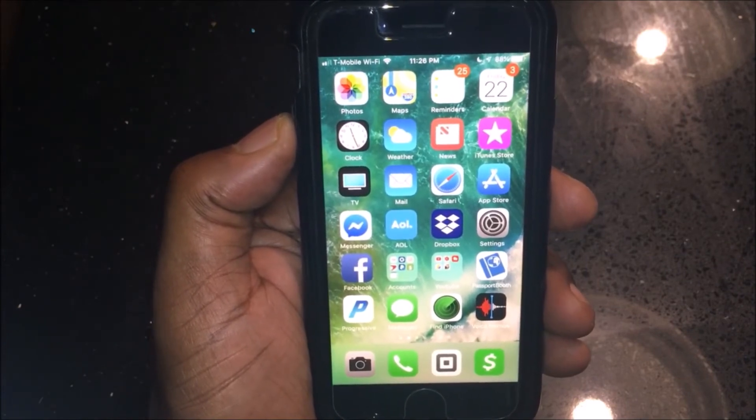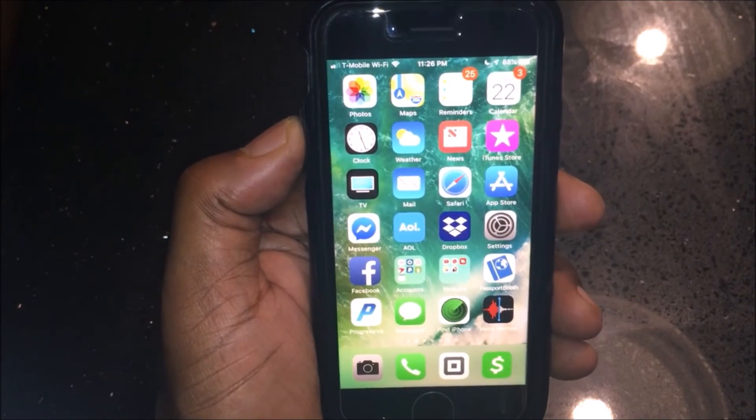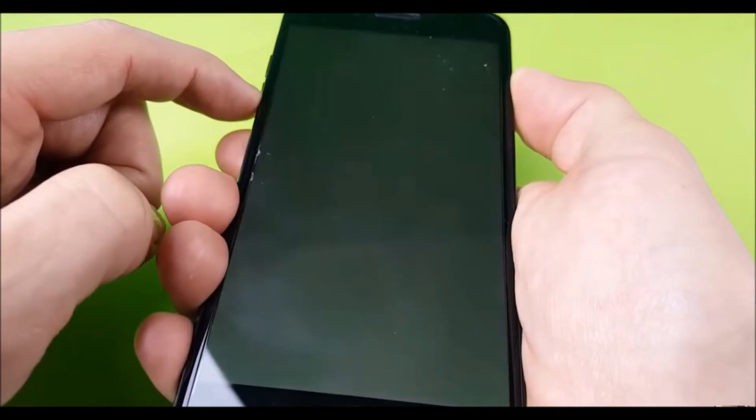If anybody knows any different techniques to get this fixed, maybe you have to change the battery or something. But I didn't do anything — like I said, I just hit the power button and the volume down button and held it for 15 seconds.